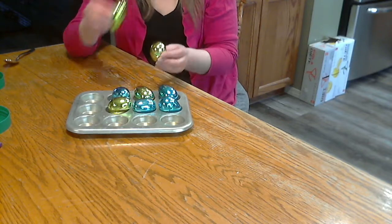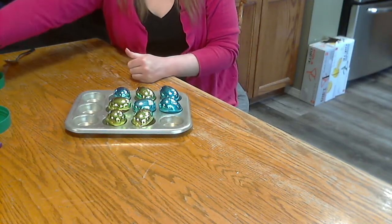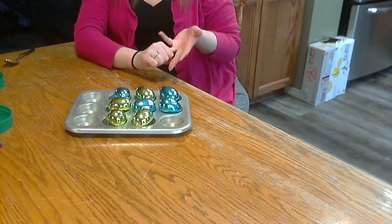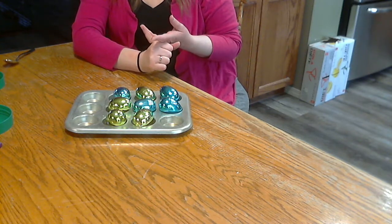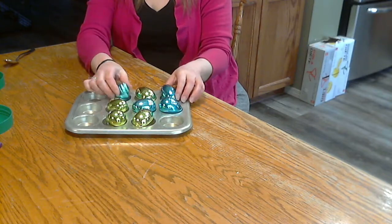Then they have to smell them to see which ones match. With the sounds, you could also use beets, chocolate chips, dry noodles, pom-poms — they would make different sounds in there.